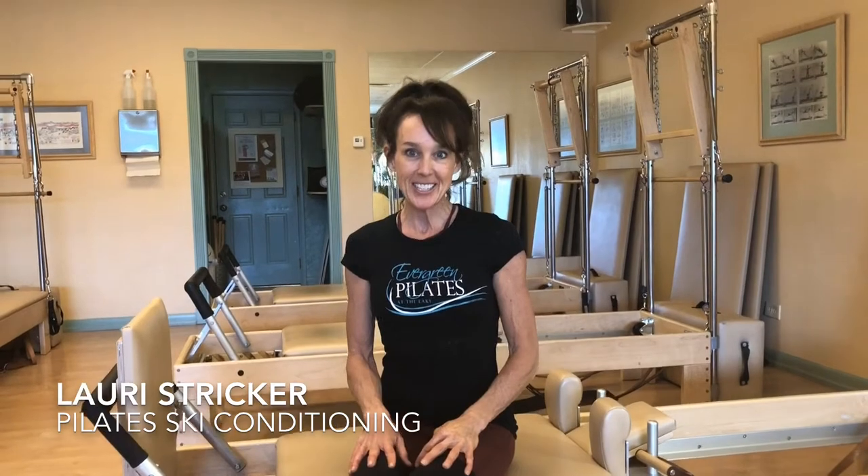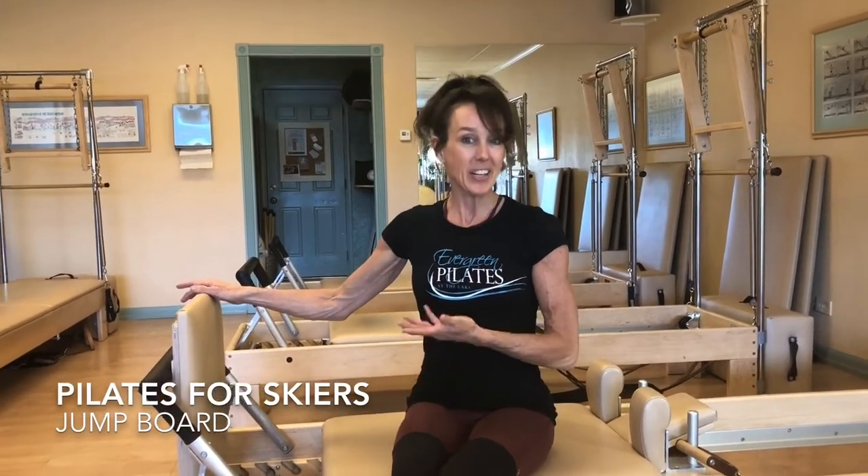Hi, this is Lori of Evergreen Pilates. Pilates is a great way to cross train for skiing. One of the ways we like to strengthen the core and increase overall stamina in our ski conditioning classes is using the jump board, and it goes like this.